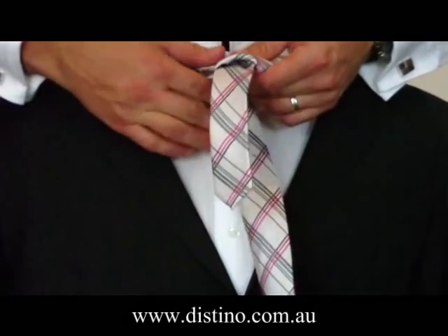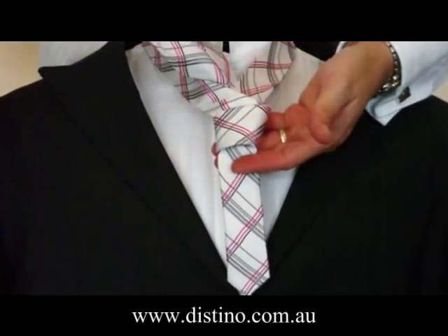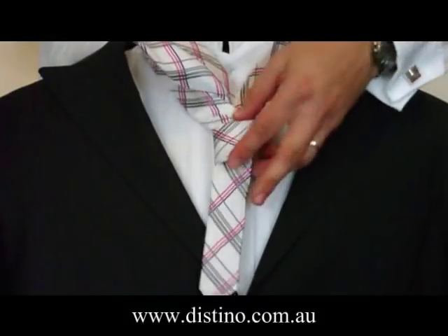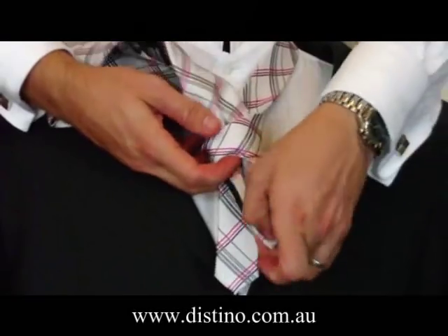From there, you'll need to bring the long end up towards your neck, underneath the back of the tie. You can put your fingers underneath the front of the knot there to create a bit of space, but it's just as easy to keep the knot nice and loose. As you see here, I've just loosened it at the front, so you've got a bit of space to tuck the long end of the tie in.